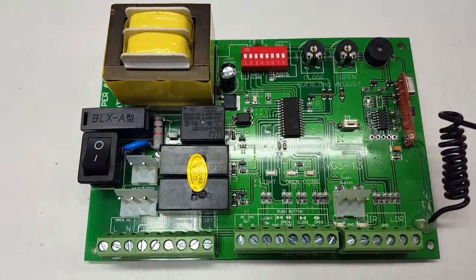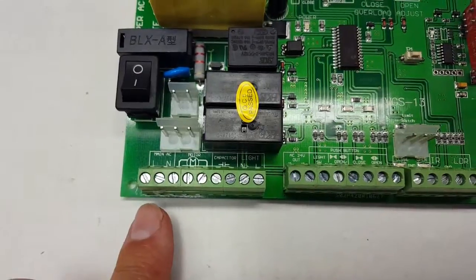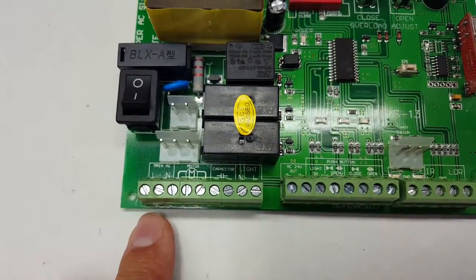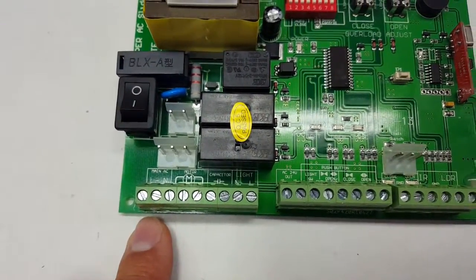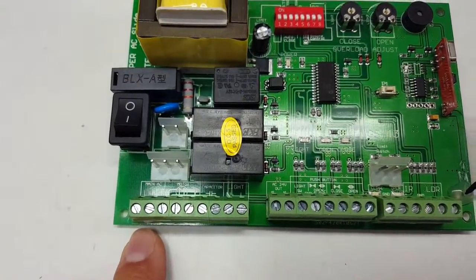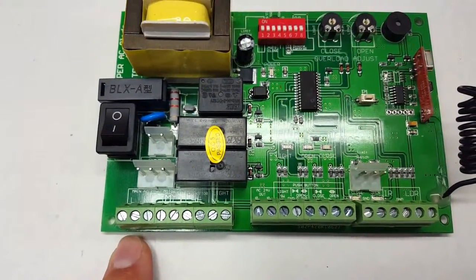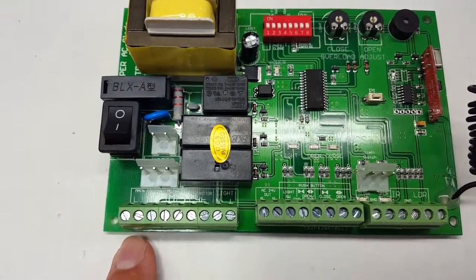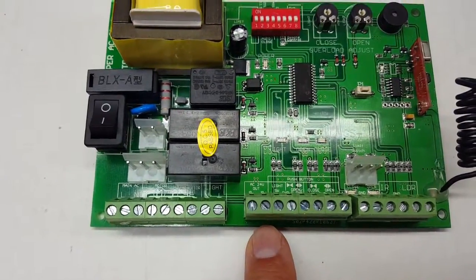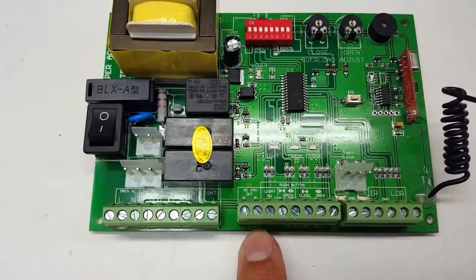Let's start with the terminals down here. You've got your power connections — positive and neutral go right here. For ground, it goes anywhere marked GND or those little lines between the terminals, or you can hook it straight to the motor base to ground everything.